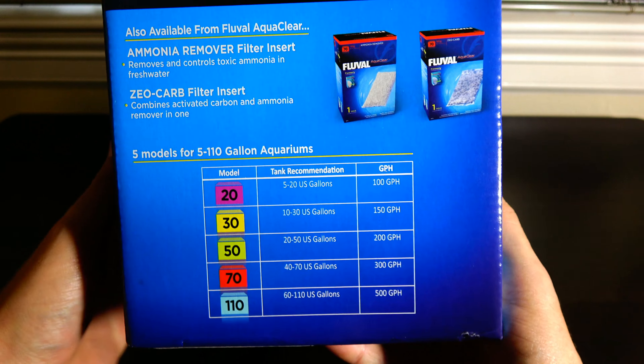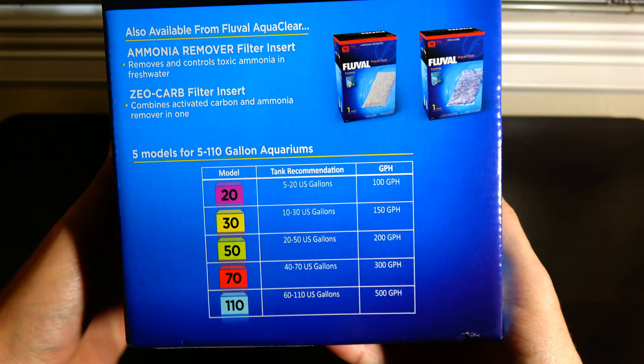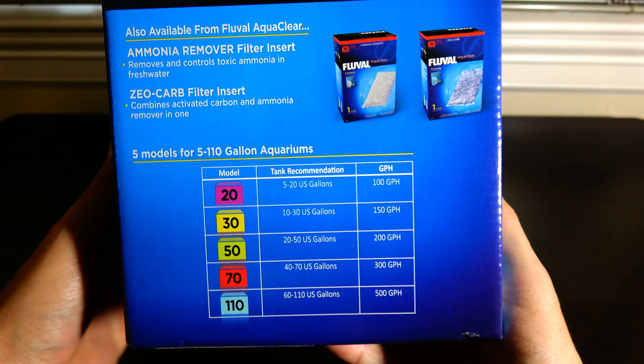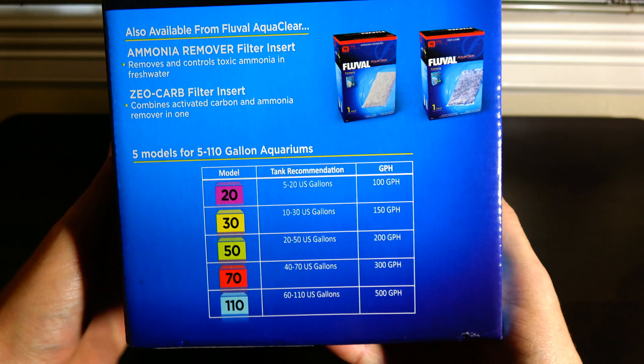This little thing that comes with it is a leveling device. It plugs right into this little hole down here. What it's going to do is help keep the filter body level along the side. It's got these little prongs — depending on the thickness of your glass you can switch to different settings. The prongs will keep the filter level by pushing it in or out from the aquarium glass.